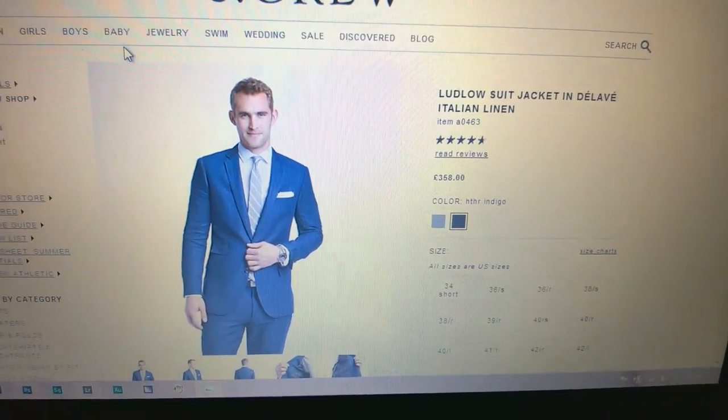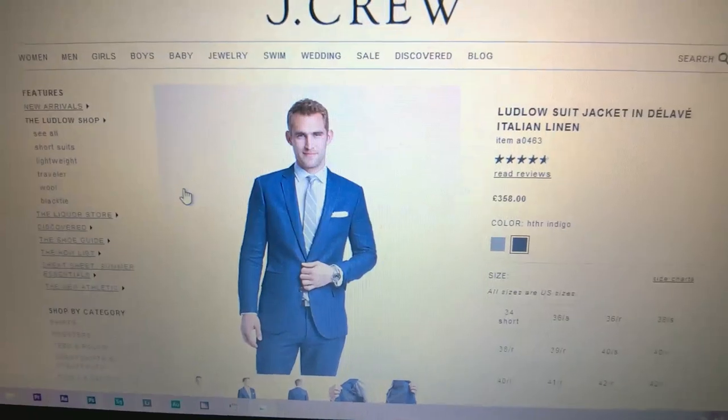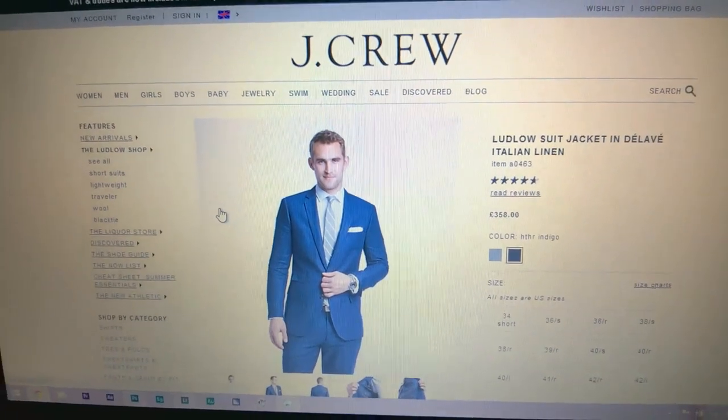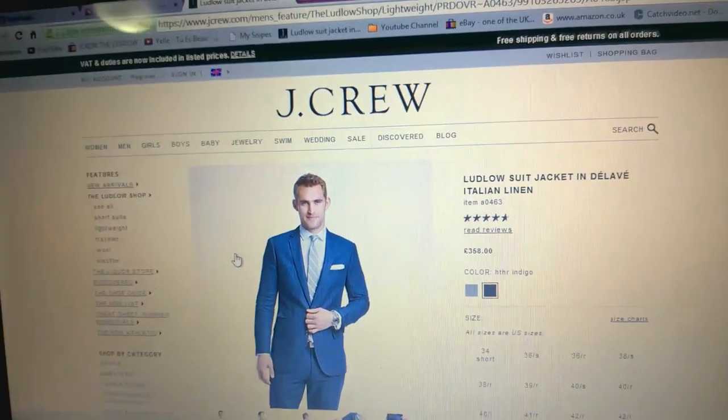I've ordered something really cool which is unconventional for the channel, and I think I may do an unboxing or a video on it. So this is the J.Crew Ludlow suit — I kind of like clothing and I've been looking around for a few months now and this is what I really wanted. I've ordered the jacket and the slim pants, or trousers if you're not in America. It's coming from New York so it's gonna be something quite special. I may do a video on it but it won't be a boring one — I want to give credit to a really amazing YouTuber who did something with J.Crew.